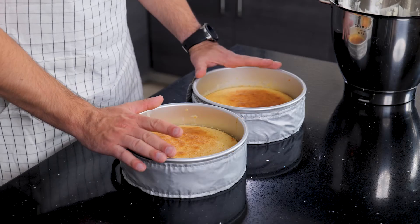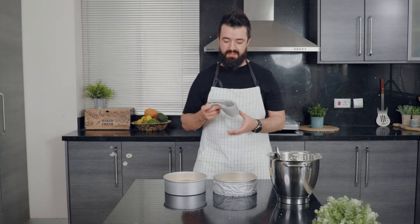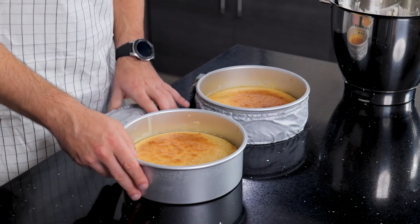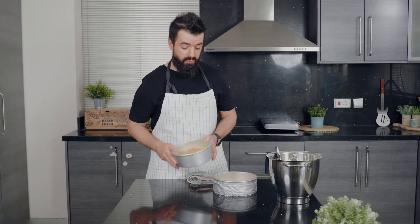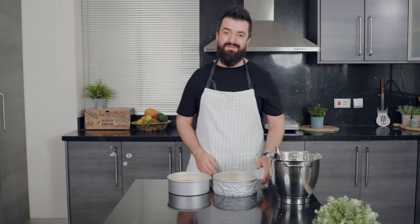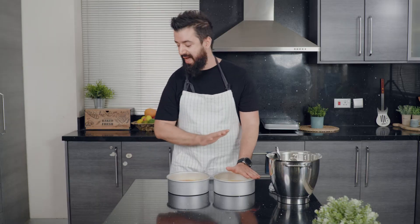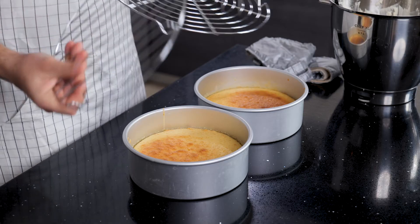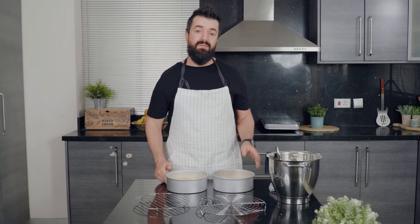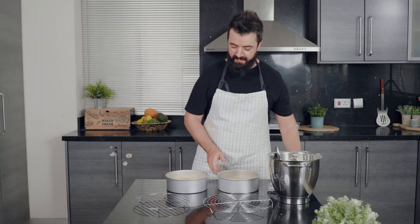The sponge cake is ready and we need to let it cool. First take off the baking belts — these are a really great investment. They give you a nice even bake, so you won't get a domed top, and the crust on the outside won't be crispy — it's spongy all the way through. Let them cool completely to room temperature on a cooling rack, which lets the cake breathe and prevents sogginess.